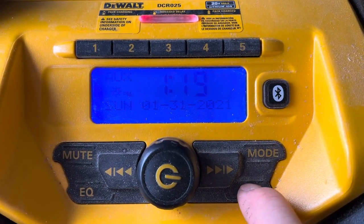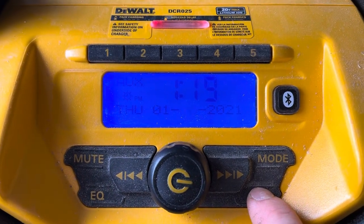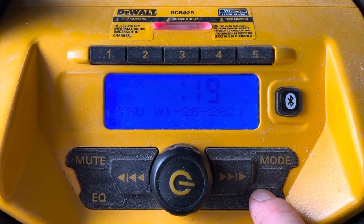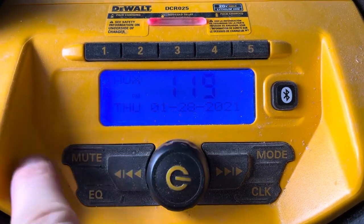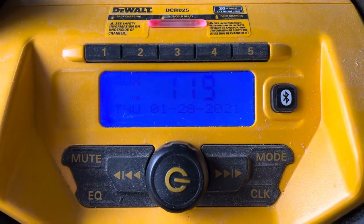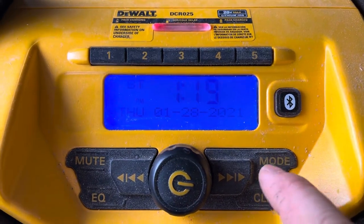Hit the clock again and it will change to the month so you can change your month, and so forth. Keep pushing the clock button to go through all the different modes — it'll go to your hour, then your minutes, and that's it. The day of the week automatically updates. You have to be in auxiliary mode in order to use the clock feature. Hope that helps somebody!